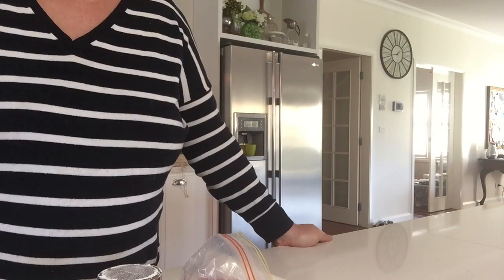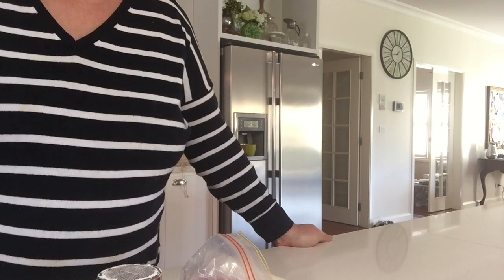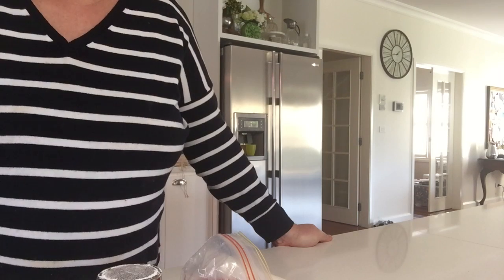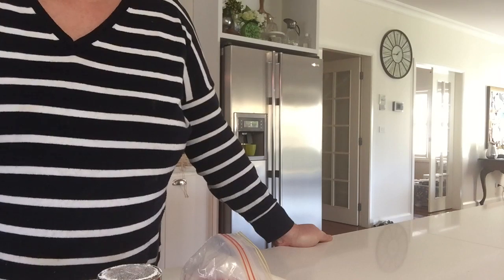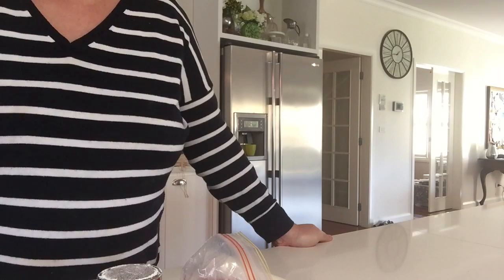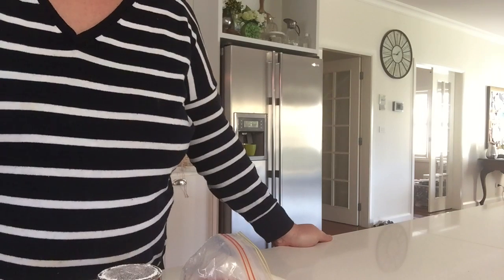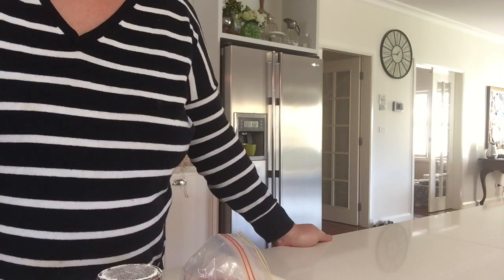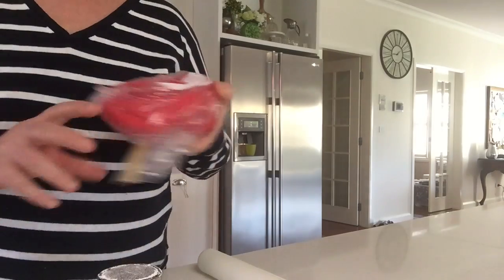I wanted to think of a different way to include the animals in the cake. Something popped into my head — I wanted to put the animals inside the barn. I thought, if they're inside the barn, maybe I could leave the doors open. Then I thought, why don't I make the doors actually open? I came up with a little solution, and it's a very simple thing. Most people would have these tools at home. The barnyard door is going to be red.